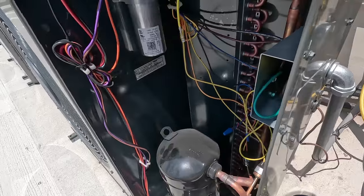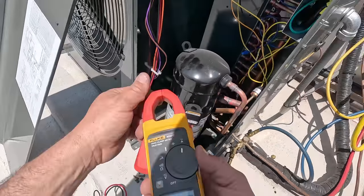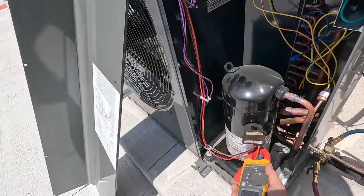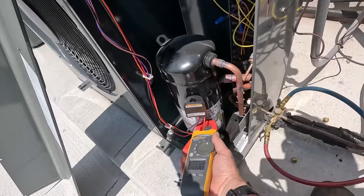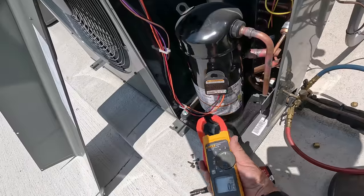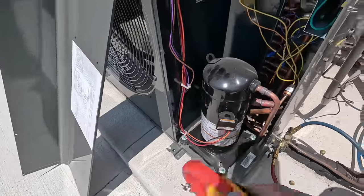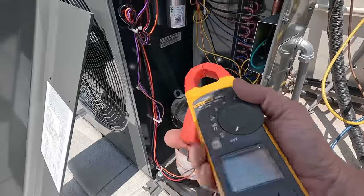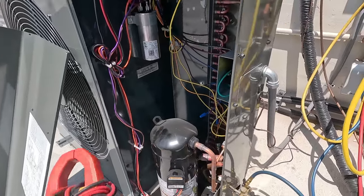I'm looking at this capacitor - it looks like it's wired right. Anyhow, this compressor's screwed. We're going to order a new one - it's under warranty. Let's check the individual leads. She's stuck - 50 to 61 amps, she's stuck. That thing had a bad day. It was twisted off and now it's stuck. Got a hold of someone and the installation company is going to correct the drain lines, so we don't have to worry about that.